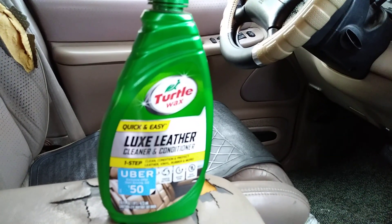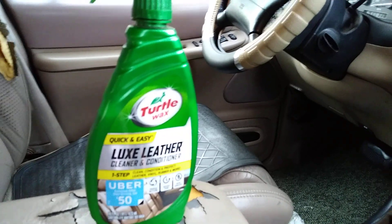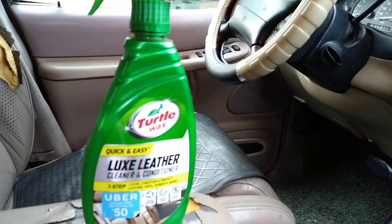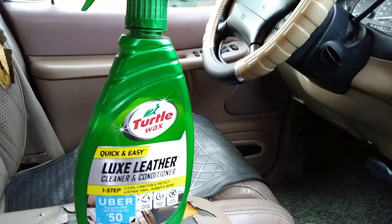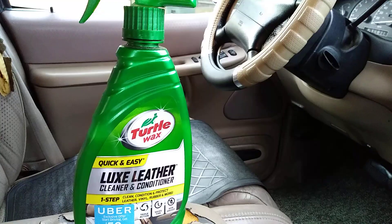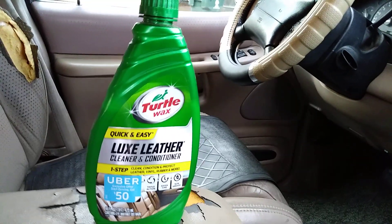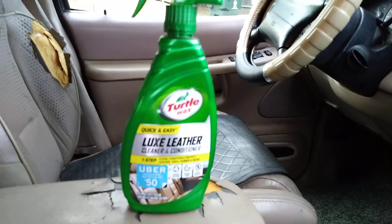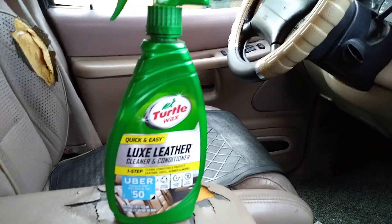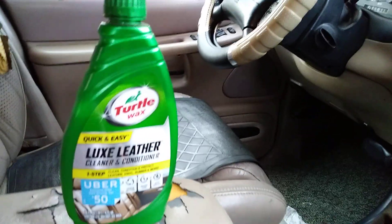I've talked about this product before and I've experienced working with it — it's a really good product. I like the smell of it, I love to work with it. I like the way it makes your leather look really great, nourishes it, and puts a lot of life back into your leather seats and vinyl. It works for vinyl, rubber, and more. I'm gonna demonstrate a little video to shed some light back on this product.